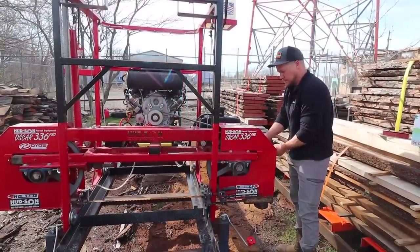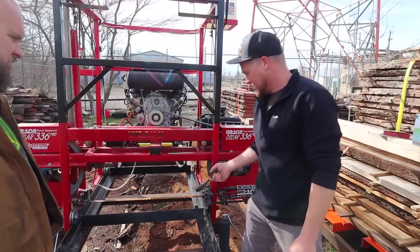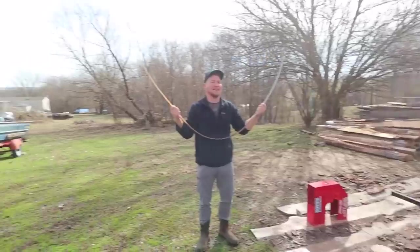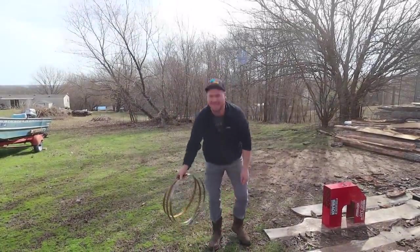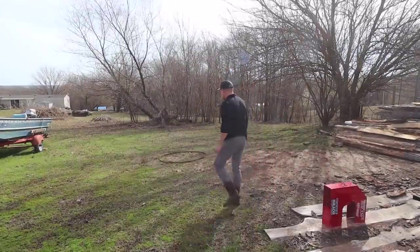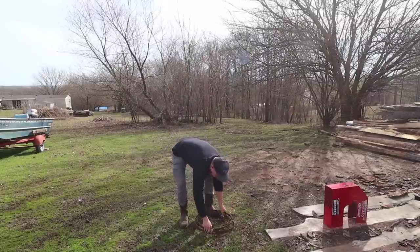First thing we've got to do is put a new blade on it. When you run DIY, you don't run your mill as much as you wish you could, so you run into things like rusty blades. Getting that out of the way doesn't take but a few minutes — that's a big plus about this machine. The blade change is pretty easy; getting them off and folding them like a pro is about the best way you can do it.